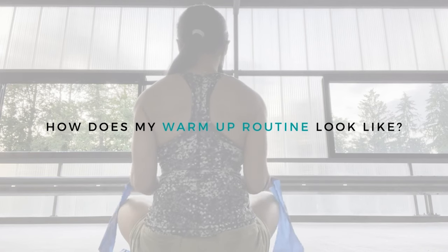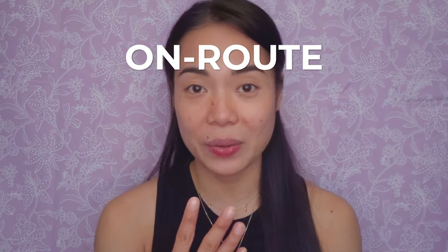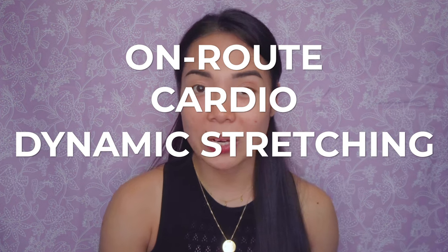Like pulling a tight muscle around my thighs, spraining my wrist, or popping one of my fingers. As soon as I realized that for myself, I never saw warming up as a boring part of my routine ever again. So how does my warm-up routine look? My warm-up routine is divided into four categories specifically designed to target the muscle groups that you and I use in climbing.